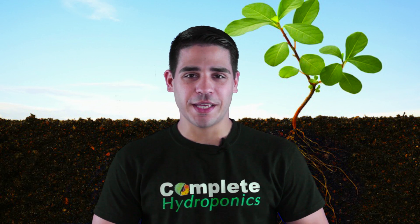Hello everyone and thank you for tuning in. In this video we will do an experiment to try and show you how Complete Hydroponics Comblezyme breaks down dead root material and then provides it to the plant in an absorbable nutrition form.